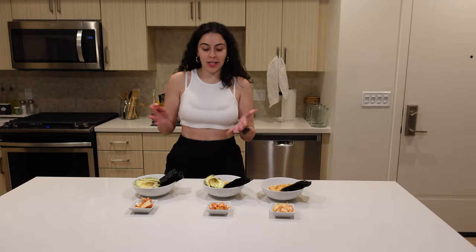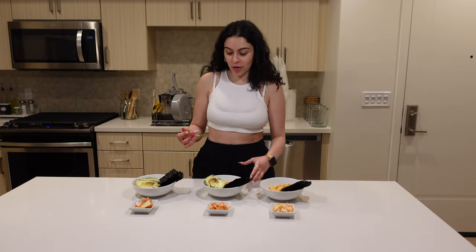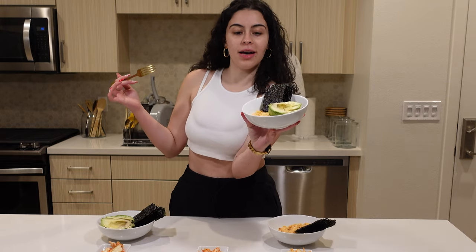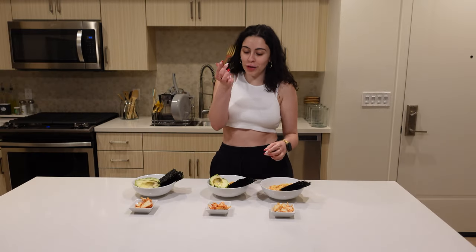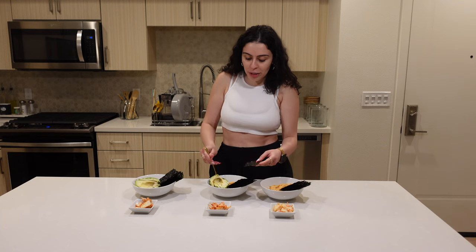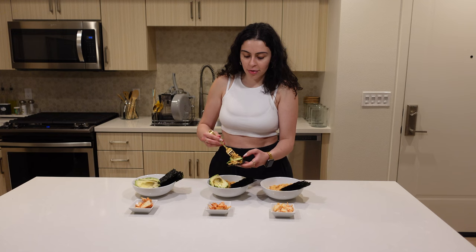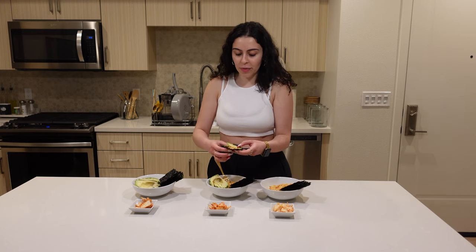All right guys, so this is the end result. This is how it looks like. Unfortunately I don't have chopsticks — that would have made the experience much better — but we're just going to do it this way. I'm going to get some of that, get an avocado, and roll it up.